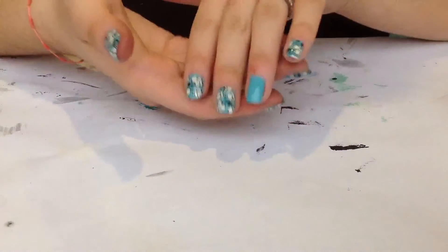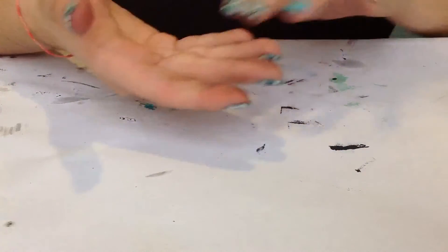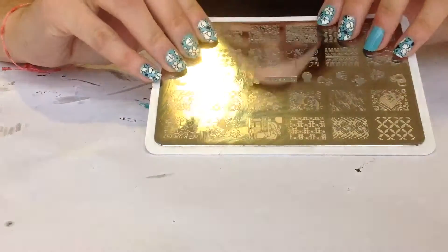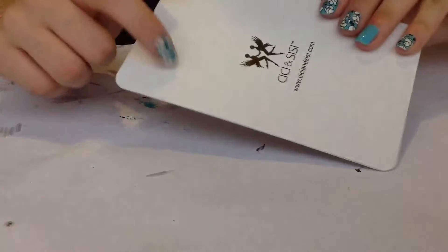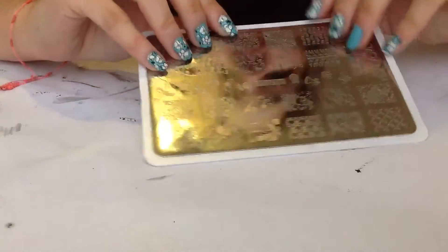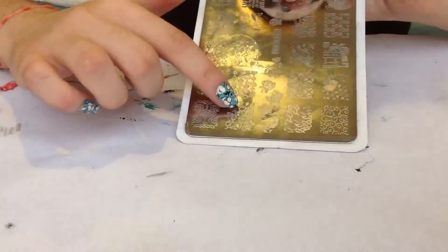So we got something like this, and for stamping I'll be using this Sissy and Sissy plate. It's number two of the white set, and the design I'll be using is these flowers over here.